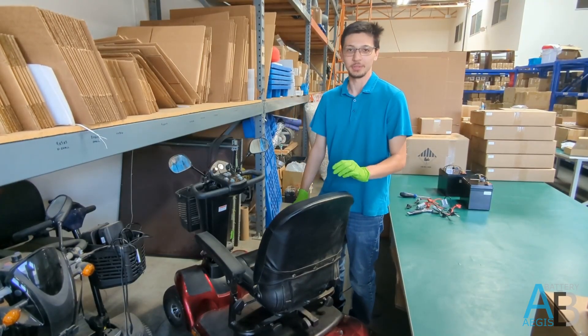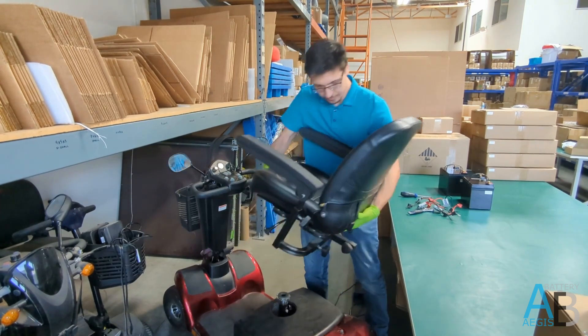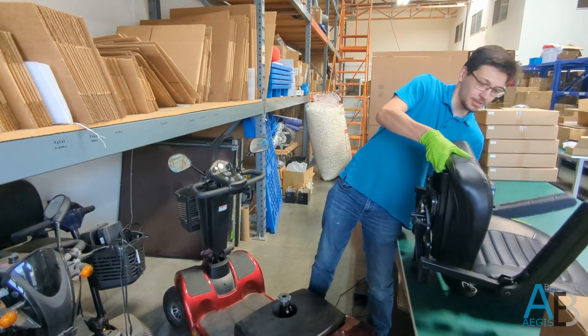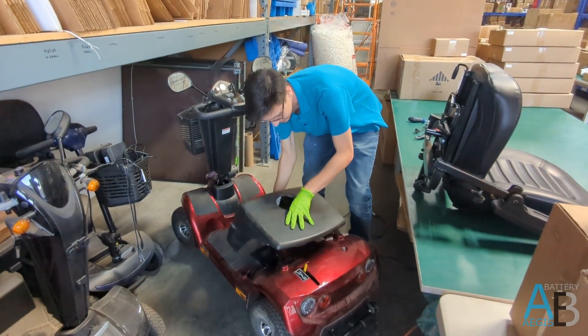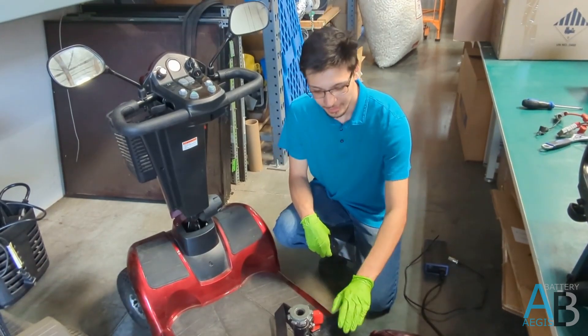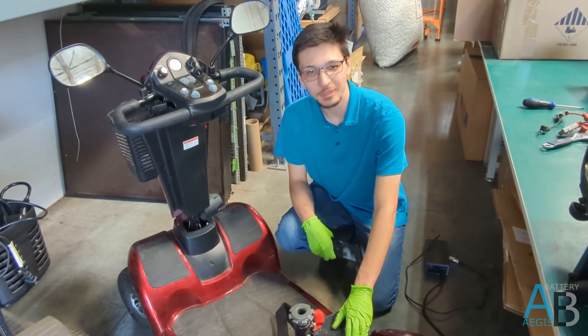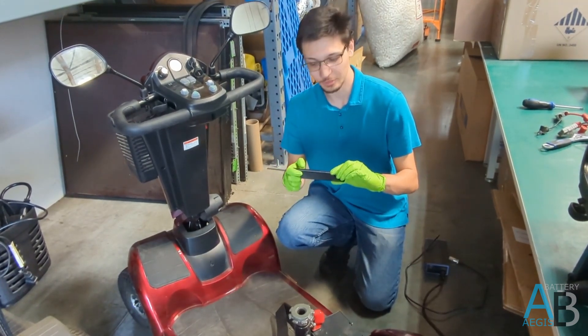For this specific model of mobility scooter, we'll need to remove the chair and the cover underneath it to access the battery. Before removing your old lead acid batteries and installing your new lithium ones, we recommend you take a couple pictures of the original setup for reference later.